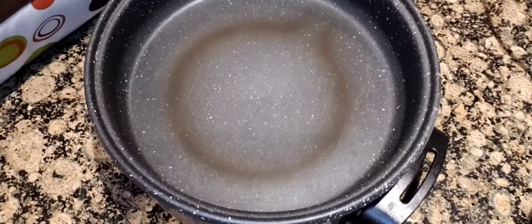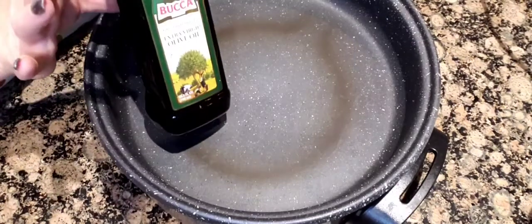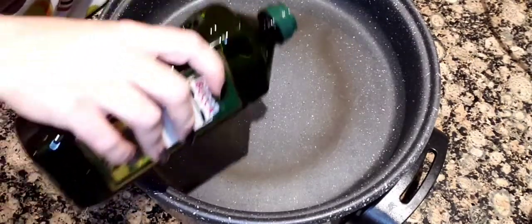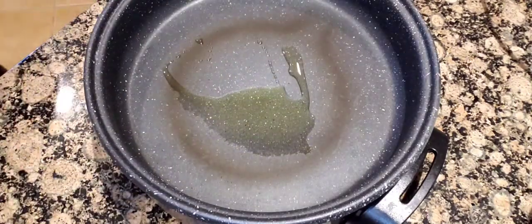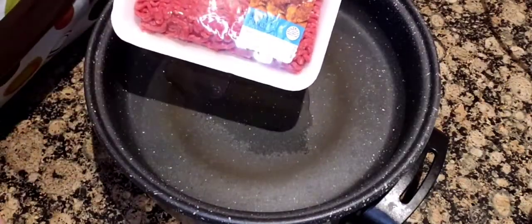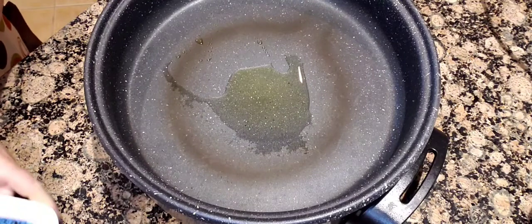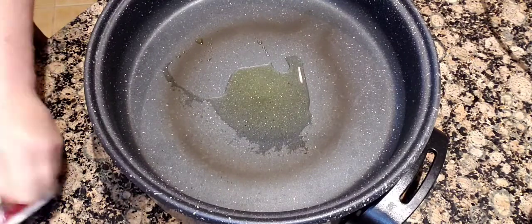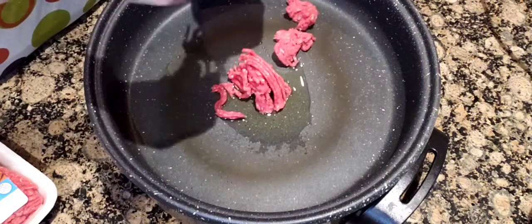I'm going to preheat my skillet to 375 and put in a little bit of olive oil so the ground beef doesn't stick. I got a lower fat ground beef — 90-10 ground sirloin from Kroger, Ralph's, Albertsons, whatever you shop. Just regular ground beef.